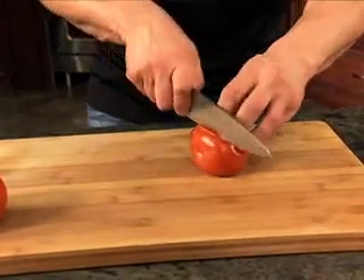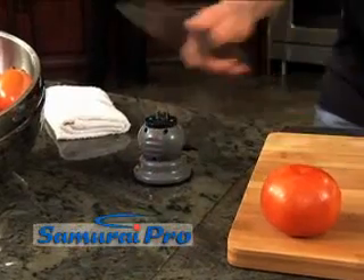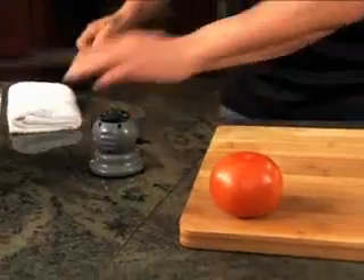Just look how dull this knife is. Now watch me make it razor sharp in just seconds with the Samurai Pro. Lock it down, draw the blade — one, two, three — and slice.